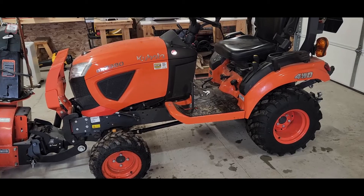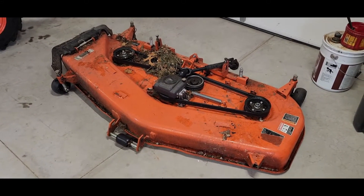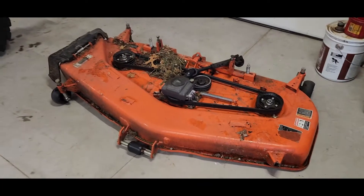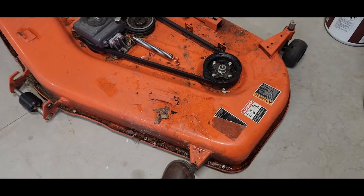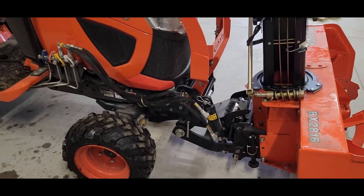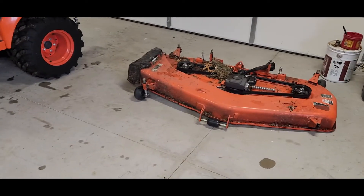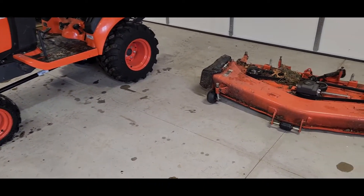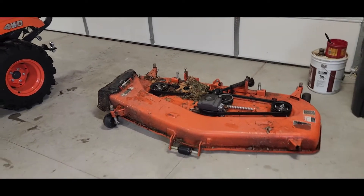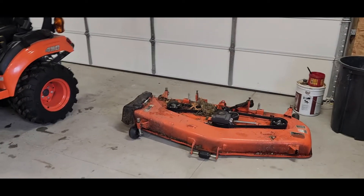I just looked at the clock — in less than 25 minutes, doing this only seasonally so I basically forget each time, I got the mower deck off — looks like something I gotta fix though, weld that wheel back on — got that off, got the snow blower out of storage, off its sled, tipped it back, rocked it back, drove it on, and installed the snow blower.